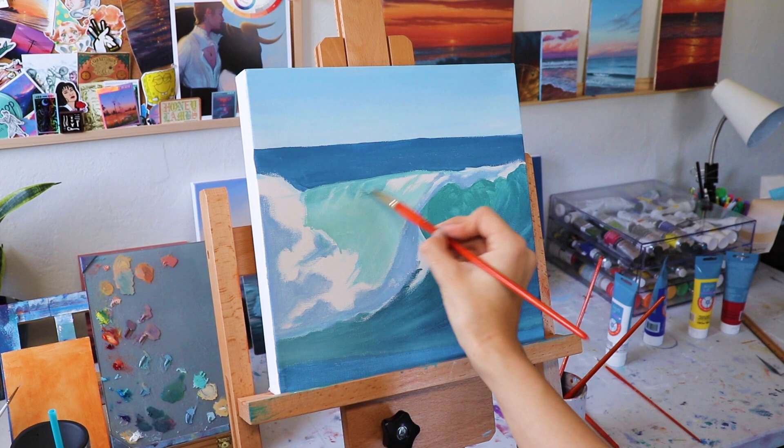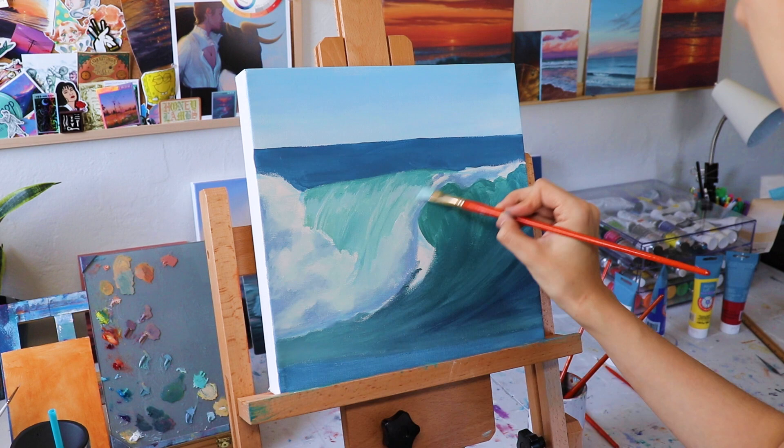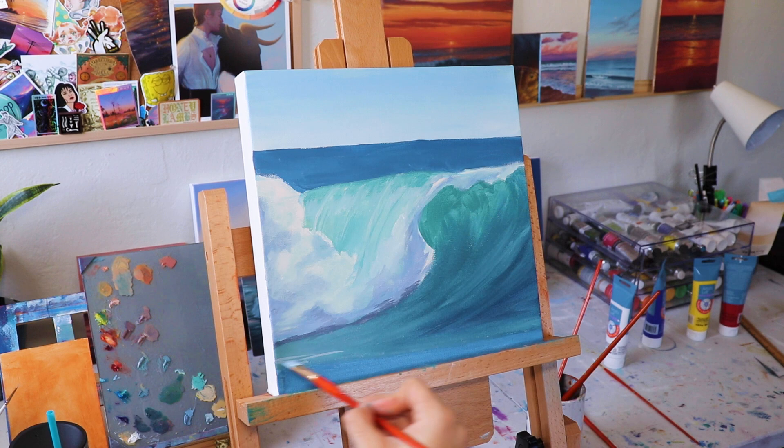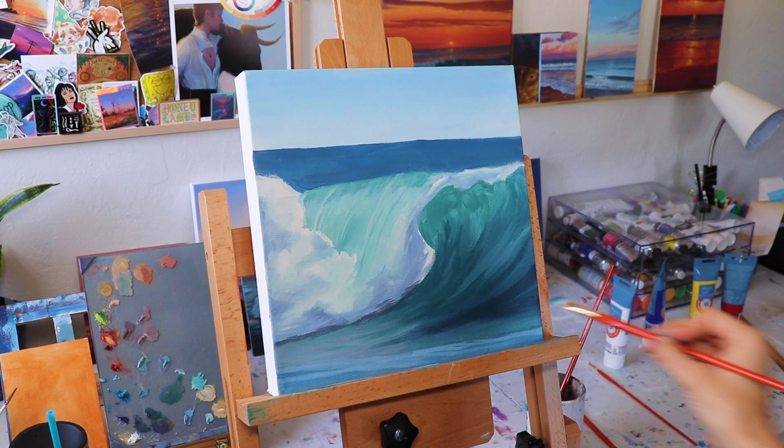You can see as I'm working with these Artist Loft paints that they go on the canvas pretty solidly. You're not seeing a lot of see-through — there's a little bit because I diluted it with water, but not a lot, which is awesome. A lot of student grade acrylic paints have a lot of transparency to them, which can be great, but I like a more opaque color. These Artist Loft Series 1 student grade paints hold up to my standards for opacity.